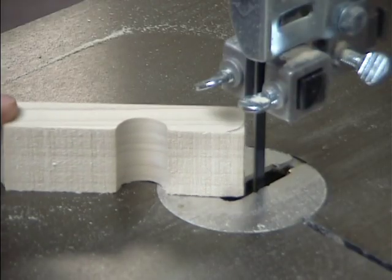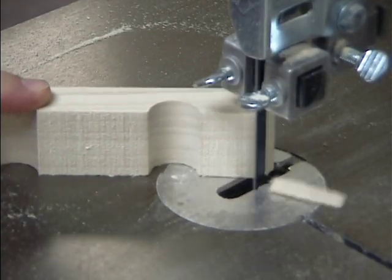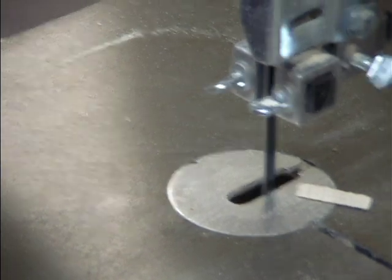We also want to cut off the little corners right here. I am going to trim the little edge up right there — do that on both corners.